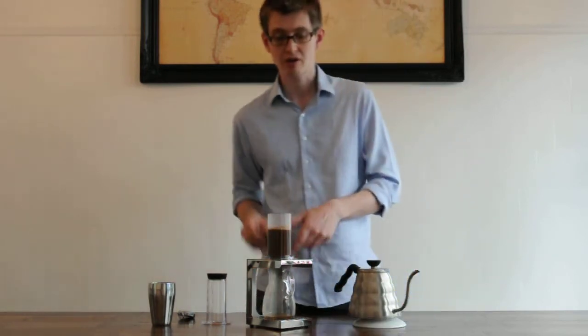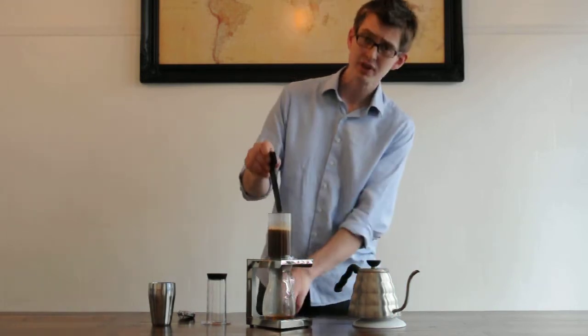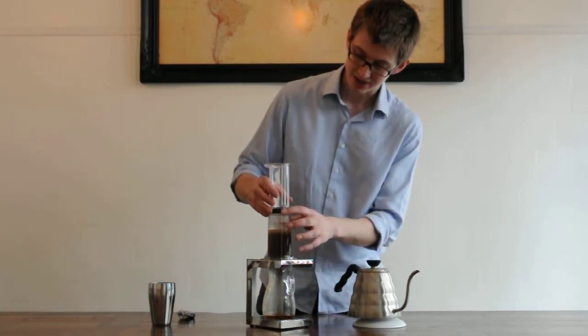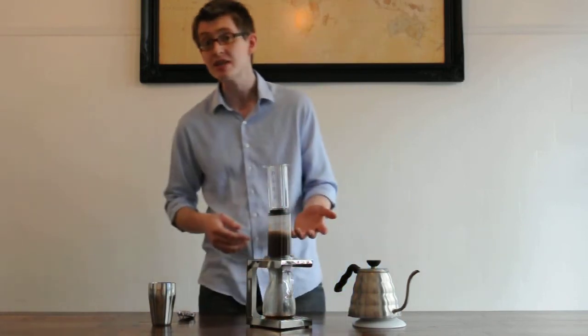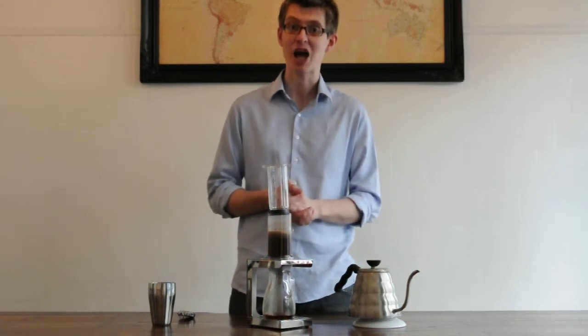Just to make sure all the coffee brews evenly, give it a little stir so that the coffee comes together and brews to its maximum. Then we wait. One of the nice things about the AeroPress is that you can brew quickly or slowly. I'm going to let this steep for about a minute. I like to use a timer — you don't have to, but it helps to be consistent.